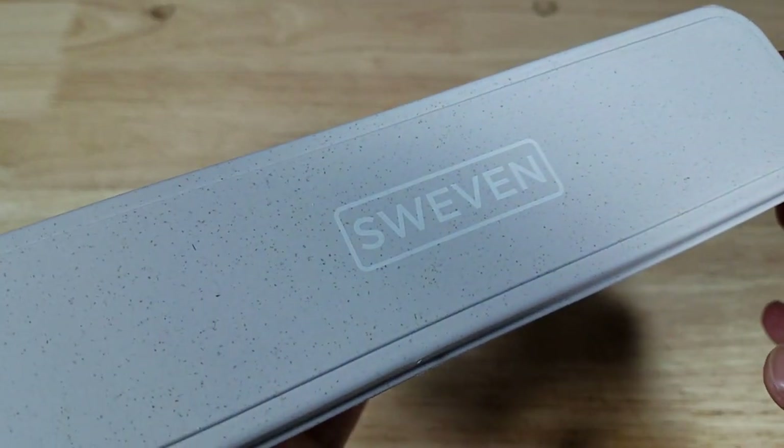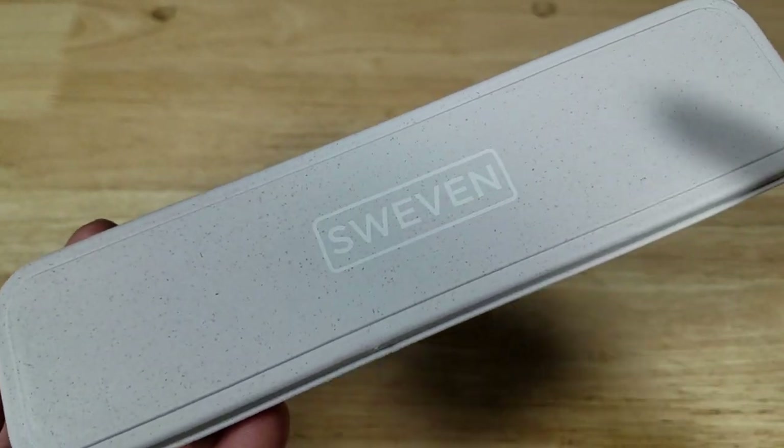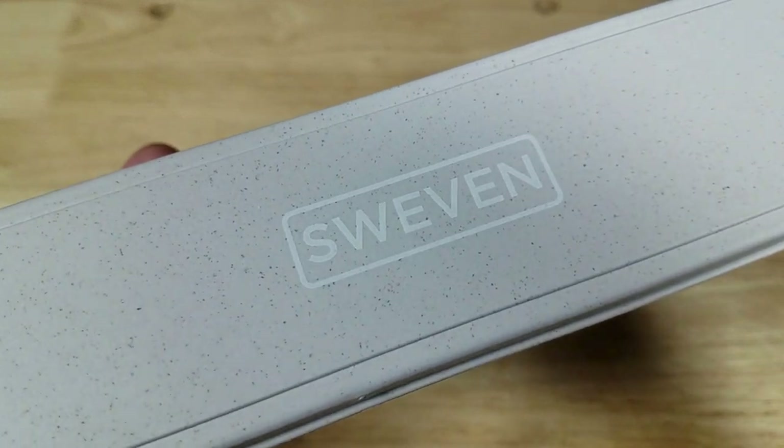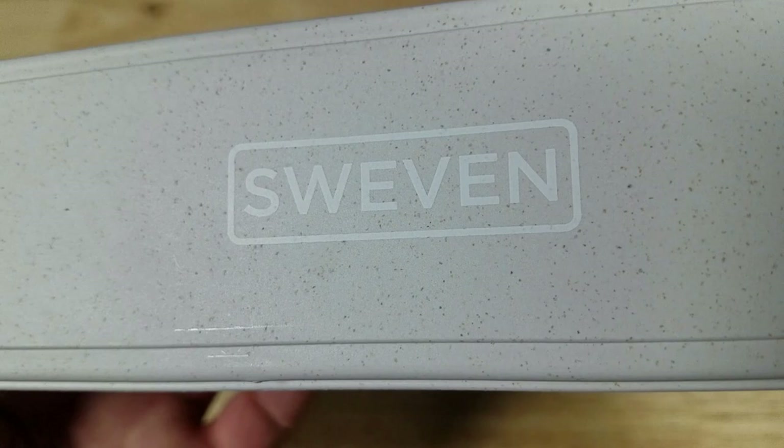Welcome back everybody. Thank you for watching another video. I am in the market for a new set of dishware to take with me camping up into Sequoia, through Yosemite, and back up in the Napa Valley. I found this company on Amazon — I believe the pronunciation is Swevin. Let's have a closer look.